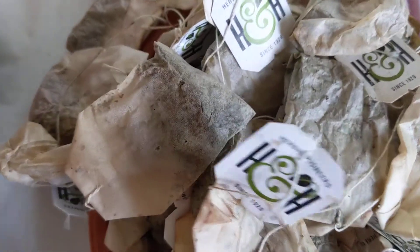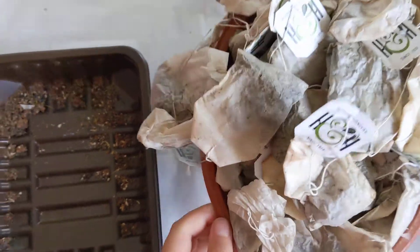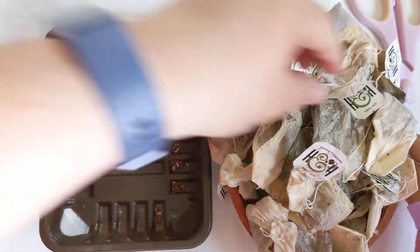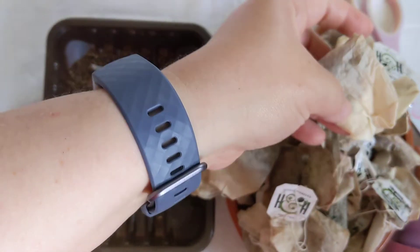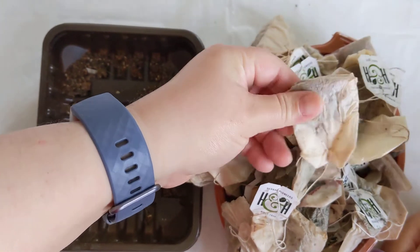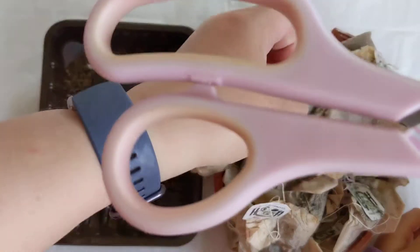So I'm going to tell you the things you will need. An empty pot, another pot full of the teabags you have — dried already. So these are used teabags, recycled — we will reuse the content. And a pair of scissors.